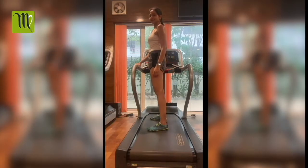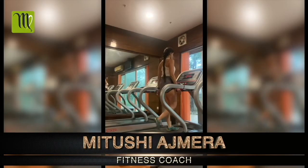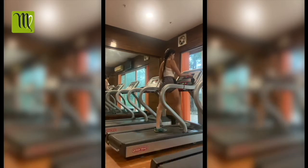So first, what should you do? You start on the treadmill, start the machine, and start the walk. As it is a warm up, you can increase your speed. Then you have to walk, jog, and run.